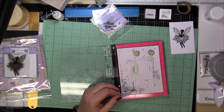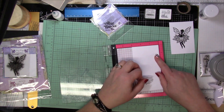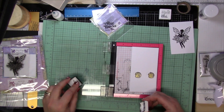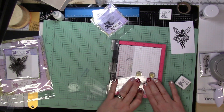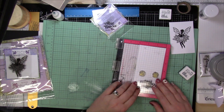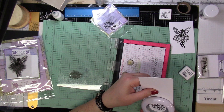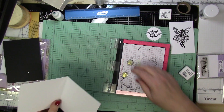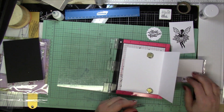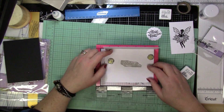Then I'm also going to stamp the Winter Wonderland sentiment on a scrap piece of paper, and I'm going to use the punch I have to punch that out for the front. Then I am going to open up the card and put the Fairy Christmas sentiment on the inside. So Crystal and the Winter Wonderland sentiment I'll be popping up onto the front of the card, and the Fairy Christmas stamp will go on the inside.